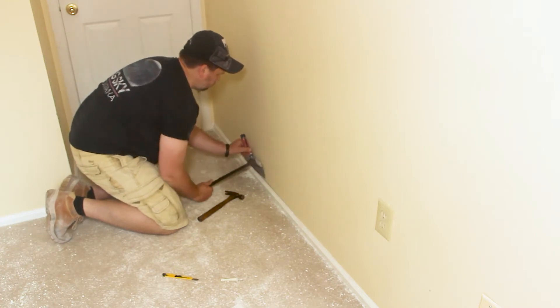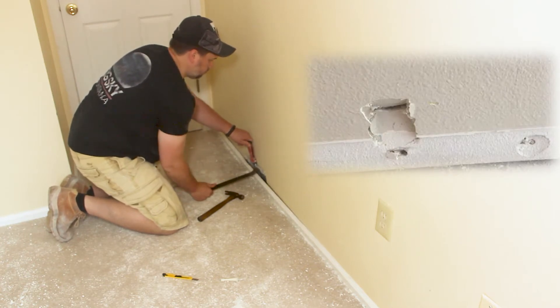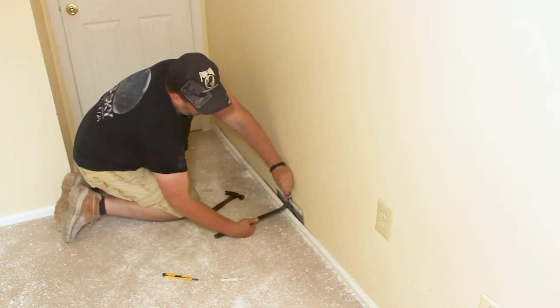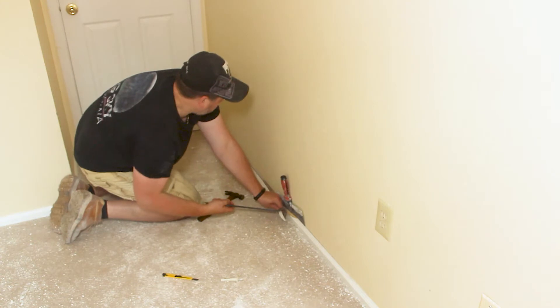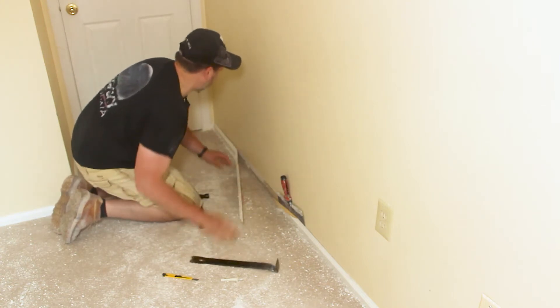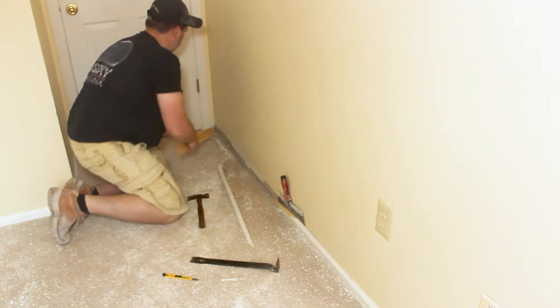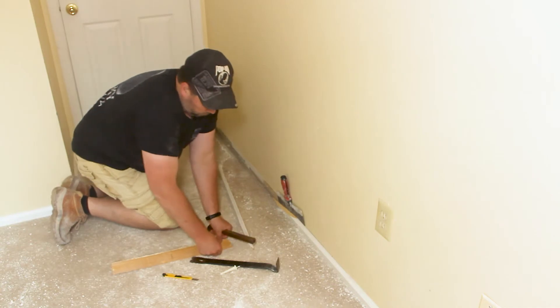If you don't use something to spread the pressure from the crowbar, you'll be watching yet another one of my videos on how to patch a large hole in the sheetrock. Use the crowbar to pry the molding from the wall. Once you get the molding off the wall, make sure you bend all the nails down so that no one gets injured.